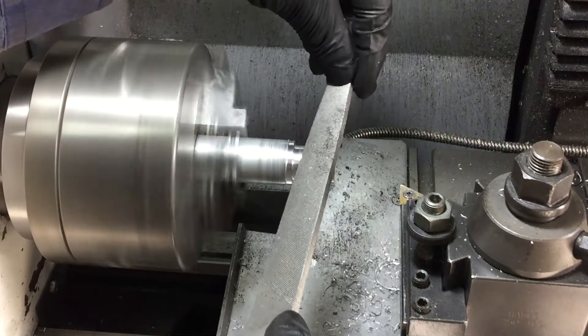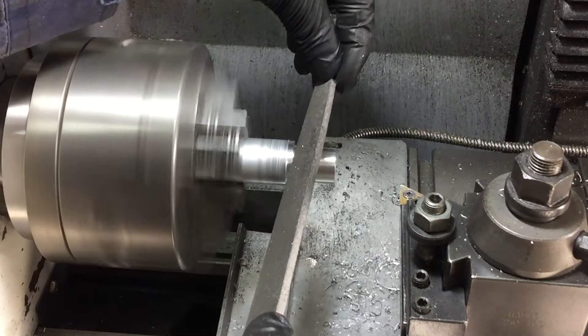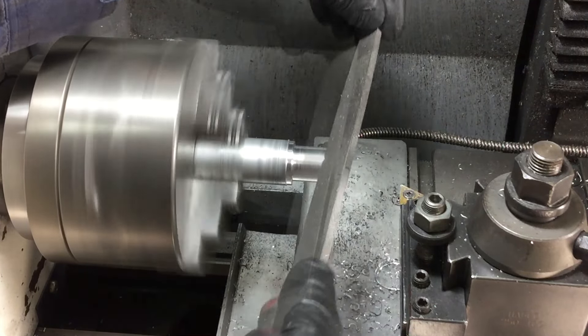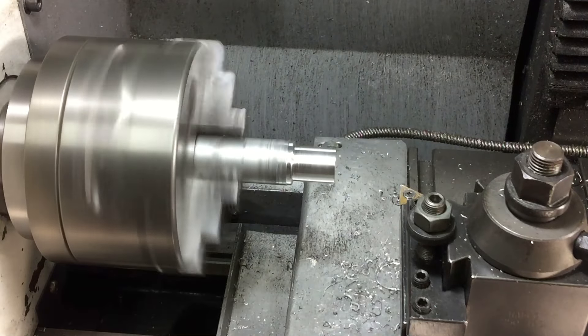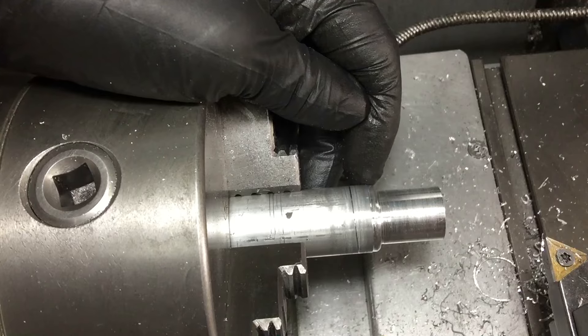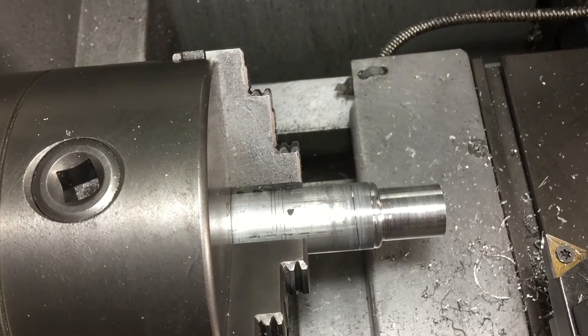My order of operation is that I'm going to make one end of the spark plug first — the bit that is going to end up having the thread on it. And then I'm going to put the hex on it, turn it round, and do the rest.